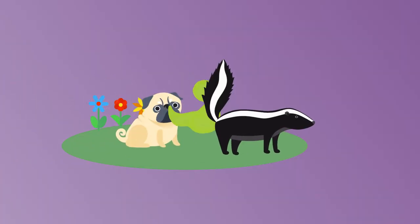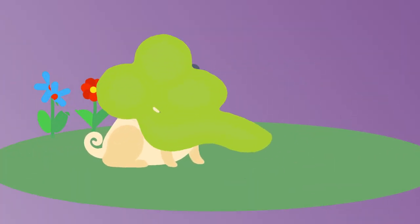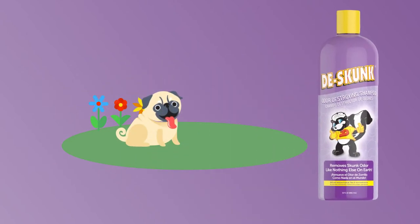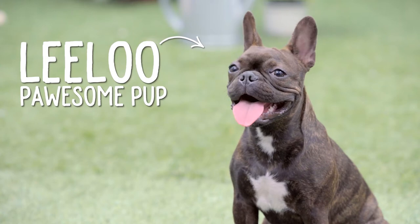If your pet has ever been sprayed by a skunk, you know just how potent the odor can be. De-Skunk Odor Destroyer Shampoo is formulated to break down and dissolve the skunk's volatile sulfur compounds and remove odor from your pet's coat.